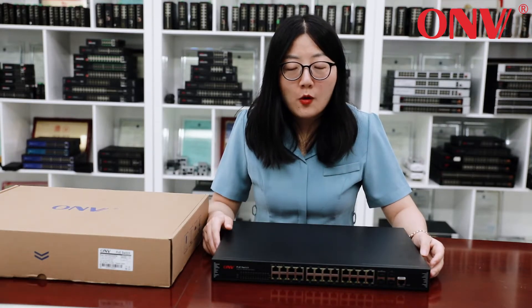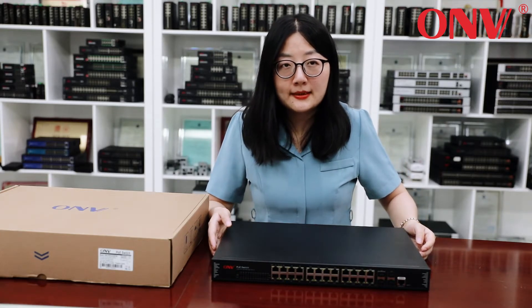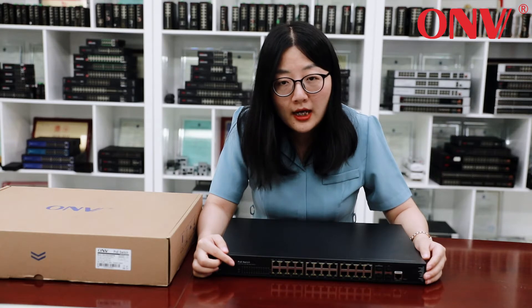Let's introduce one of our most popular models, the PoE33026PFM. It has 22 PoE ports and two RJ45 and SFP combo ports.